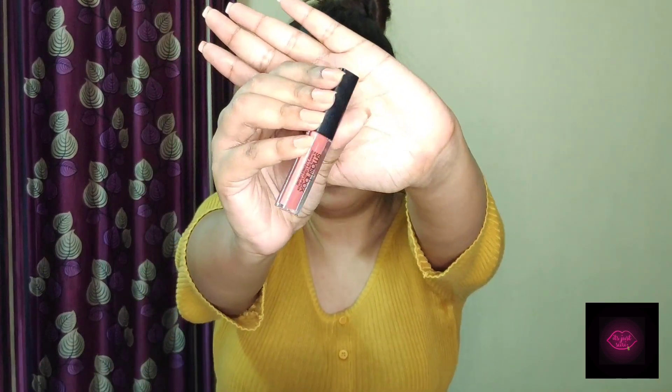Now for lipstick — I was contemplating which shade to use and then I thought I already have the best coral tone lipstick, which is the Smashbox Driver's Seat. I have applied the Driver's Seat lipstick from Smashbox and it is actually matching my eyeshadow look. I absolutely love how this makeup turned out and I'm very excited to recreate it when I get the chance to go out.